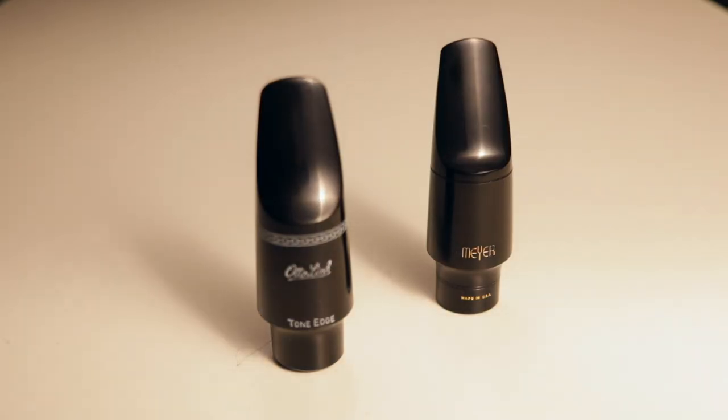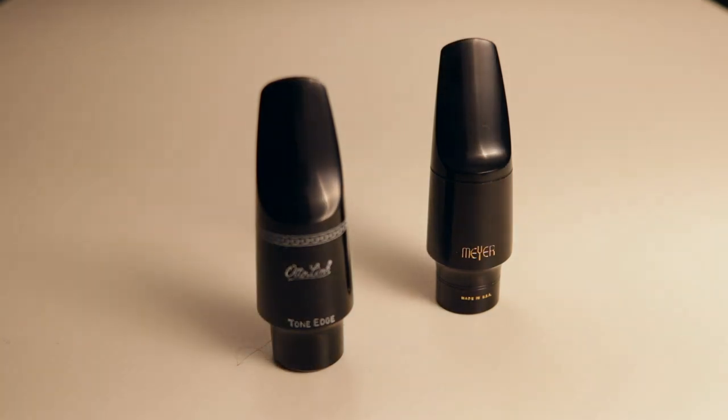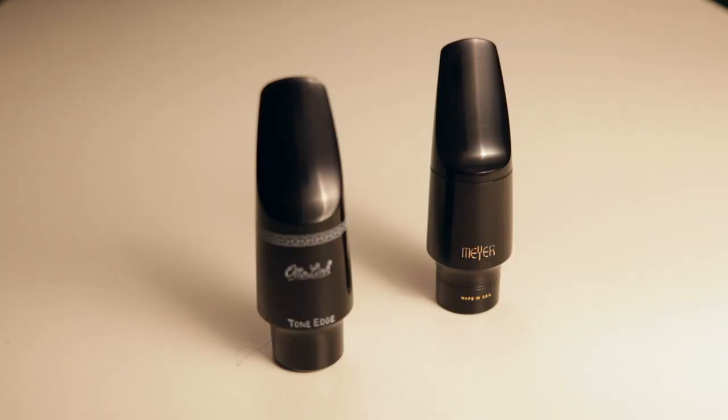Now let's address the elephant in the room: how does this Autolink compare to the modern Meyer? It's not really a fair comparison — they do two different things. It's like comparing a Rolls-Royce to a Ferrari, or Adam West to Christian Bale. In general, the Meyer is a bit more focused, a bit louder, has a bit more cut to the edge, and has a more transparent core to the sound. The Autolink is a little warmer, a little softer, but still plenty of volume. At $97 it's a very good bargain. Would I trade in my Tonalin or hand-faced Filtone? Nope. But if I lost one or needed a backup, I wouldn't bat an eye — it's comfortable, I like the sound, and it's a pleasure to play.